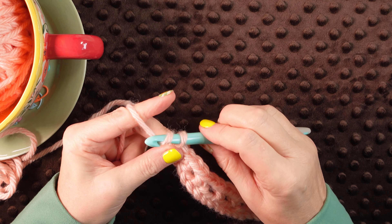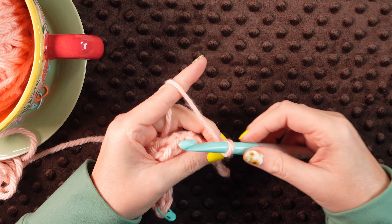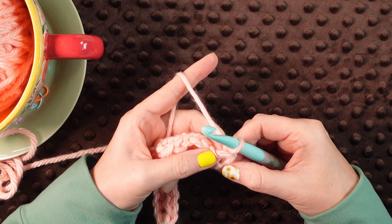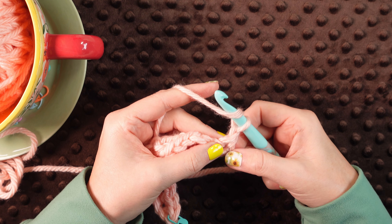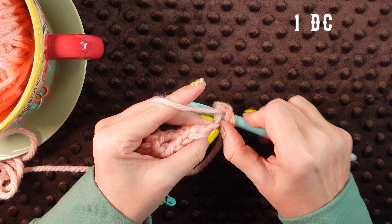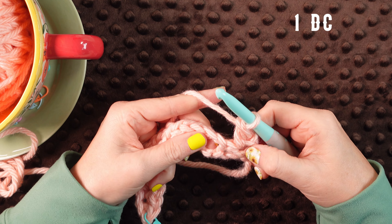For the next row we're going to chain one and that does not count as your first stitch. We're going to turn our work. Always turn your work the right way — you want to keep that yarn to the back of the hook. If you turn it the wrong way the yarn's going to come through the front and wrap around that stitch. Now we're going to do our double crochet row. We're going to double crochet into that first stitch. Yarn over, insert your hook into that first stitch, yarn over, pull through two, yarn over, pull through two. There's our first double crochet.